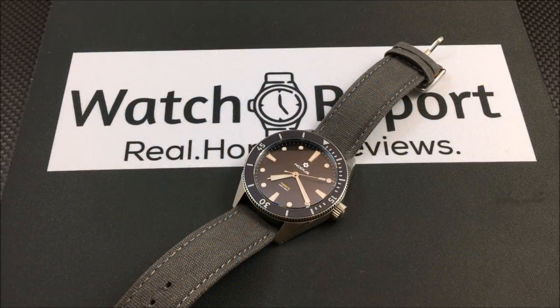Hey everybody, this is Don Evans from watchreport.com and today I'm going to be showing you the Notice Trieste. This is a new micro brand — this is their first model. There's a lot to talk about here because there's a bunch of options with this model and price points, so let me try and get into it.